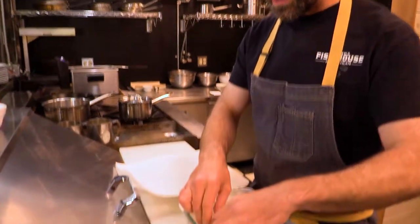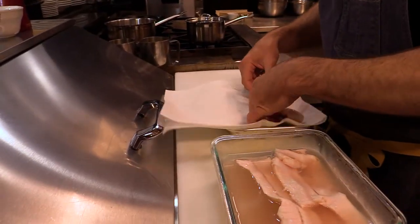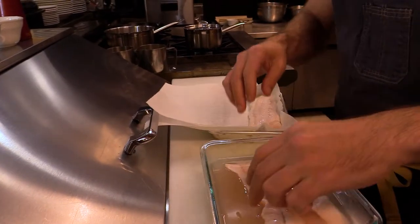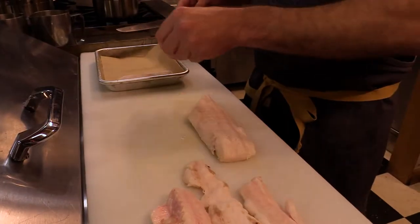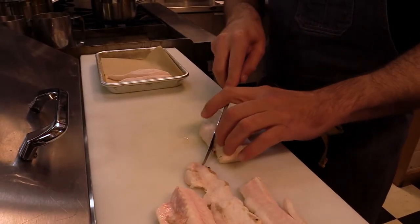So the next step is to take the fillets out of the marinade, pat them dry, and then cut them to the size of the fish and chip that I like. As far as the fish and chip, we typically cut about a two-ounce portion per piece.